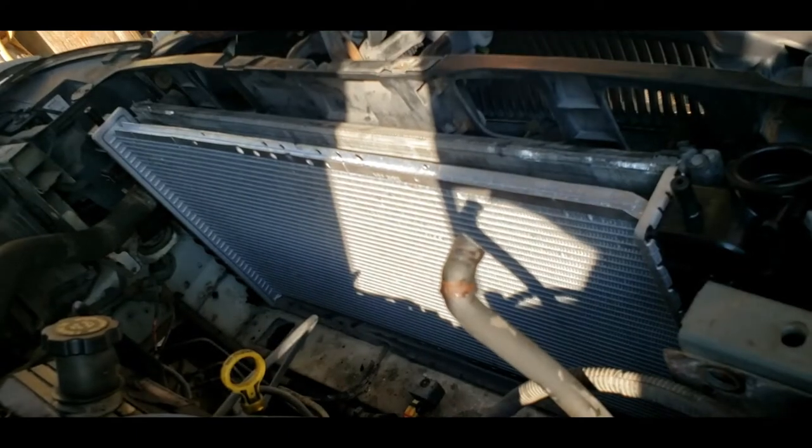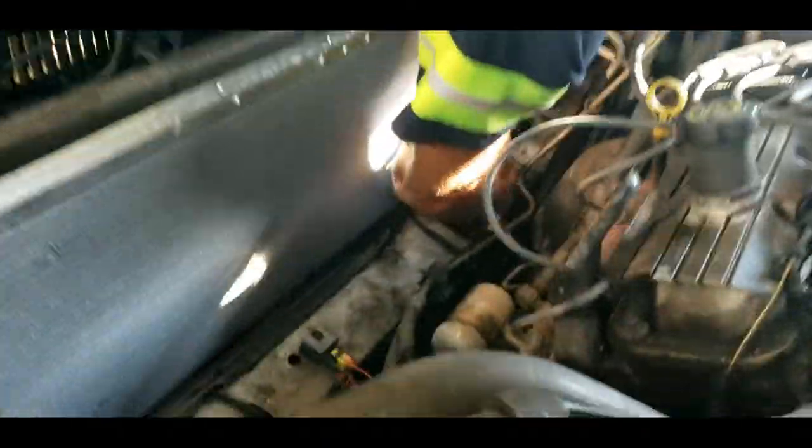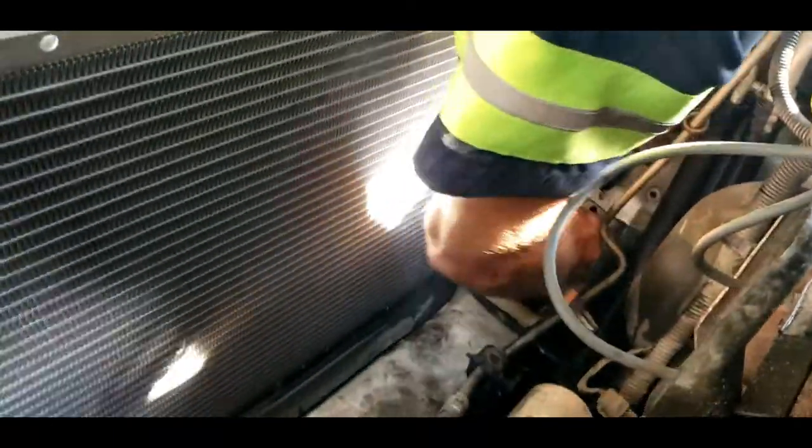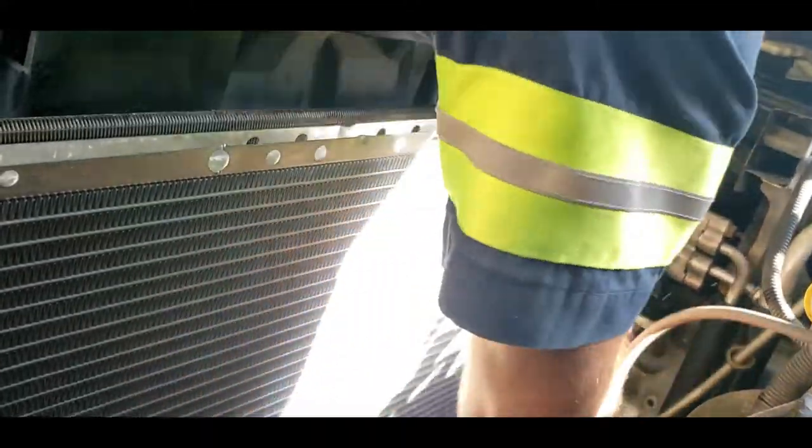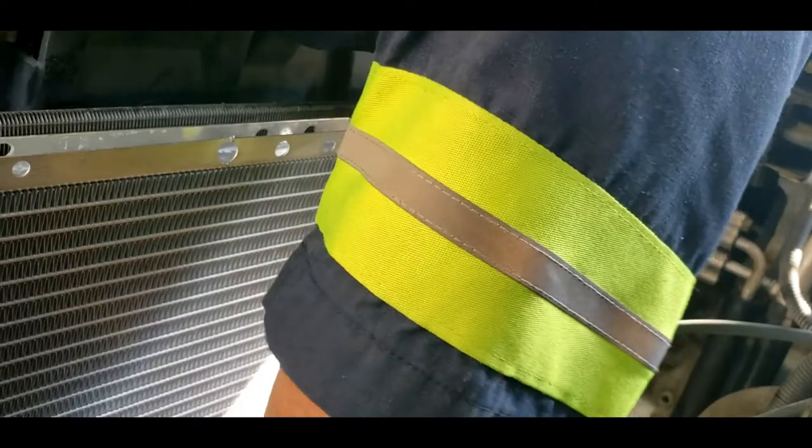Put the two bottom transmission lines in - they should snap in. They might not make a super loud snap.